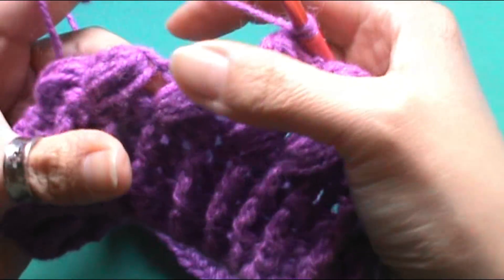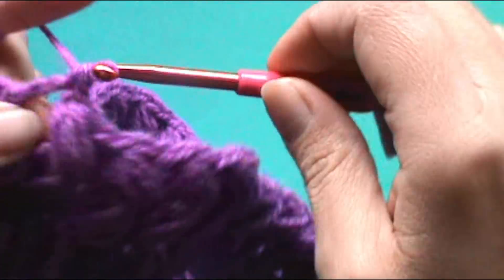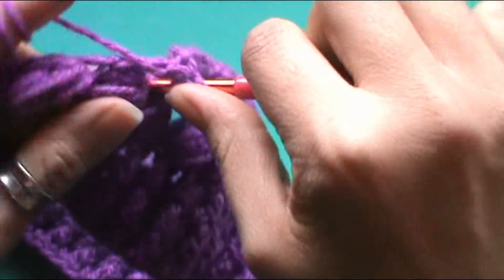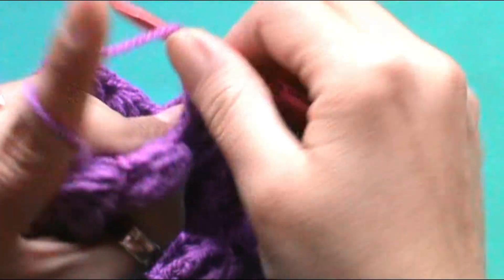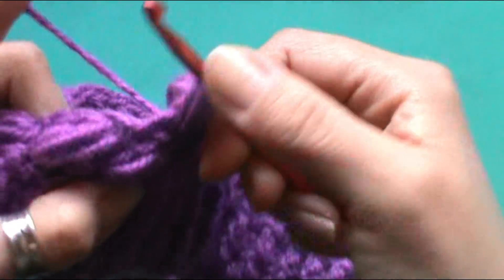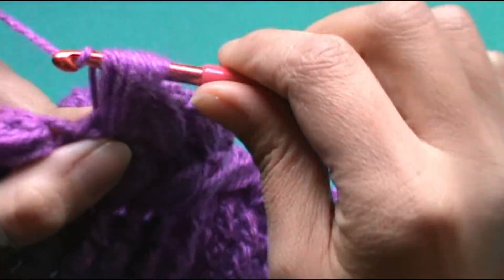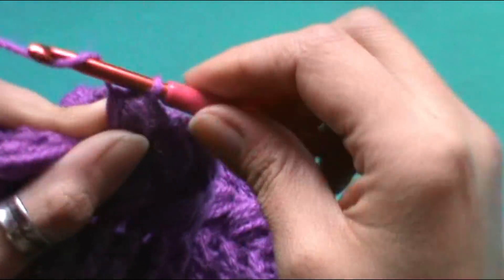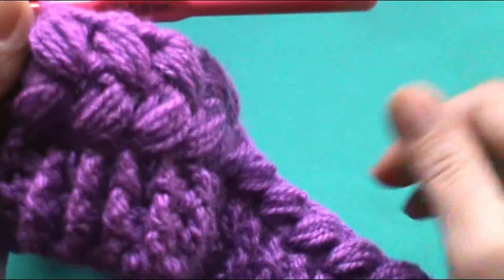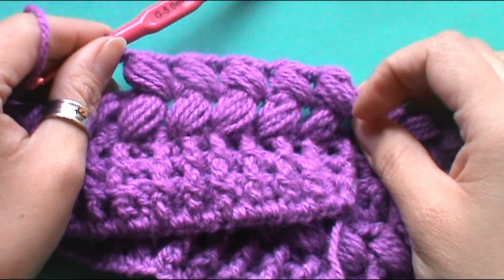Aquí no trabajamos, nos vamos al siguiente espacio. Punto alto base, tomamos la lazada y trabajamos en el espacio anterior: una, dos, tres, cuatro, cinco pasadas. Hebra, pasamos por todos, hebra, hacemos punto extra. Y nos va ir quedando estas trenzas.